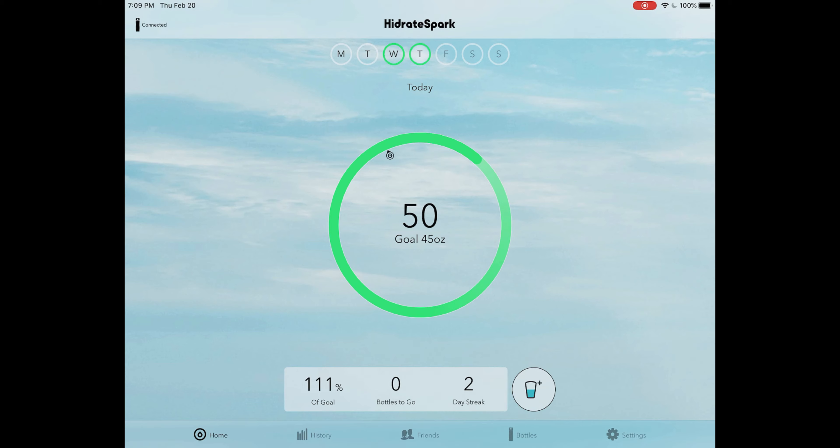I'm going to take you through the features section by section. Starting at the home section, it basically shows your progress for that day and that week. On the top, it shows your progress per day — I only got the water bottle on Wednesday, so it only shows my progress from Wednesday on. I was able to surpass my goal on both days. On the bottom, it shows a percentage of how much you've drank, how many Hydrate Spark bottles of water you need to reach your goal, and a streak of how many days you've hit that goal.